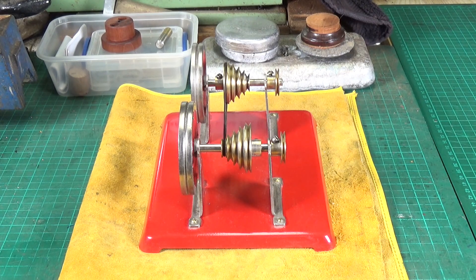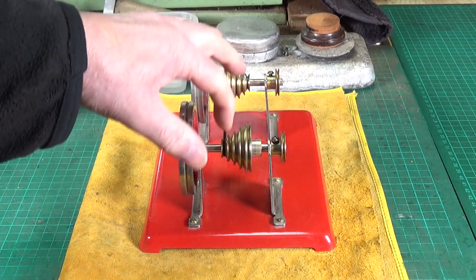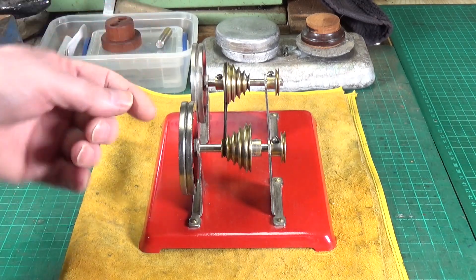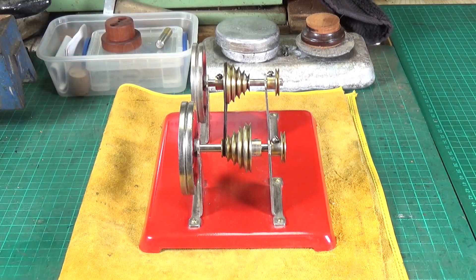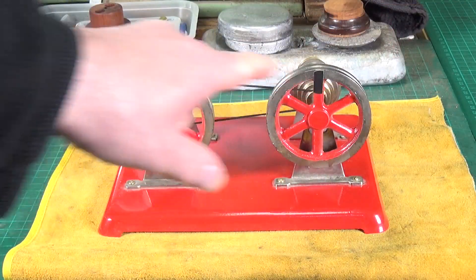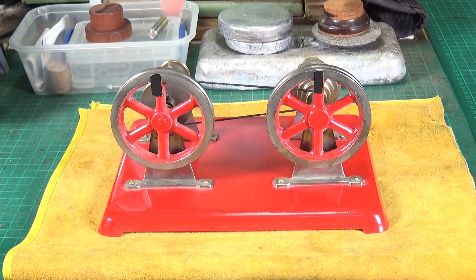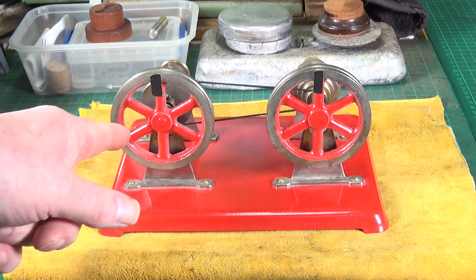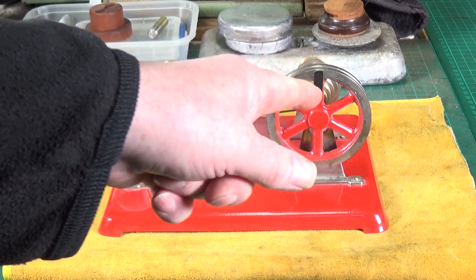What we're going to do initially is what Rob did first — we're going to have the big pulley driving the little one. I'll turn it around and I've put some markers on the flywheel so you can clearly see what's going on. I've got some black marks on the flywheel here. This is the big pulley, and this is the little pulley — you can tell by the fact that the drive belt is sloping. So I'll do one revolution of the big pulley and we'll see what the little pulley does.